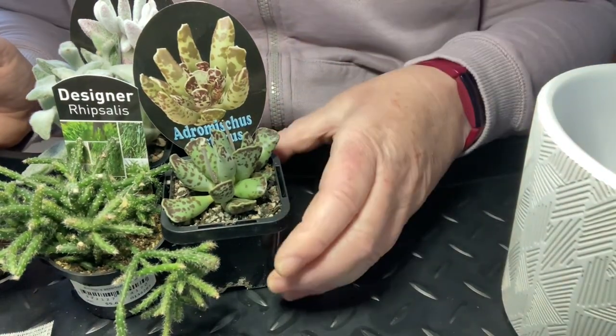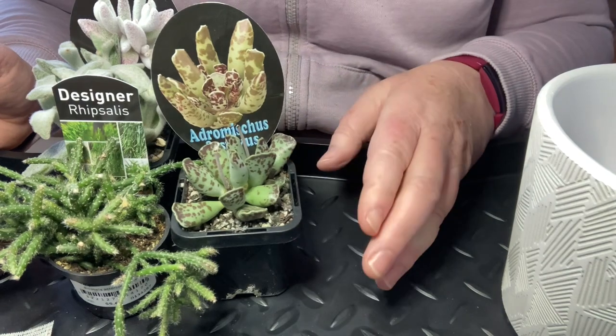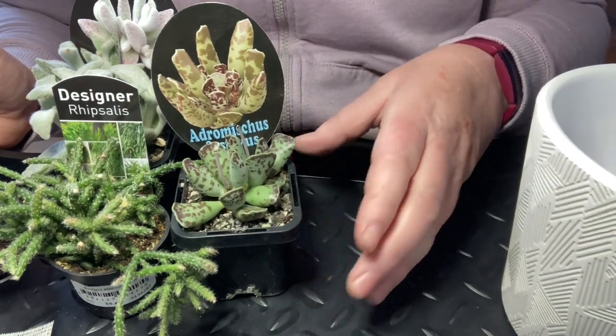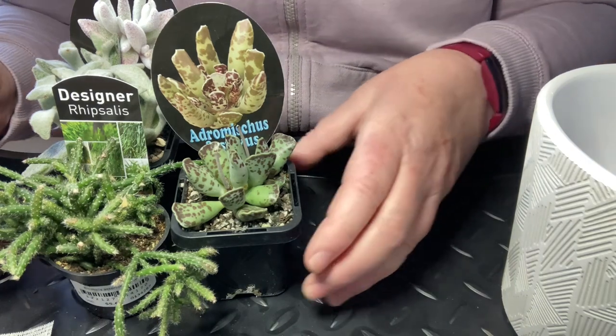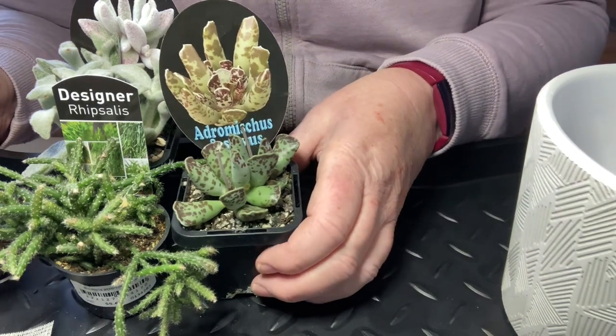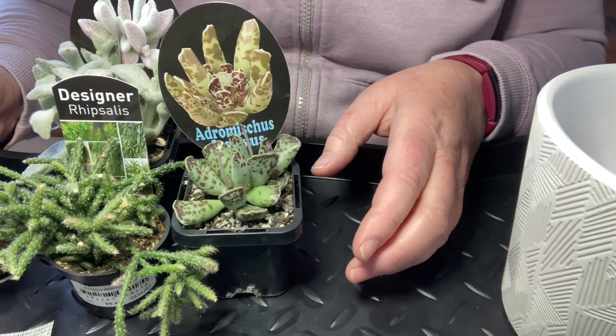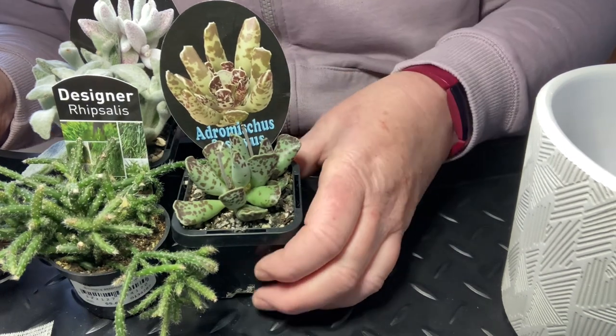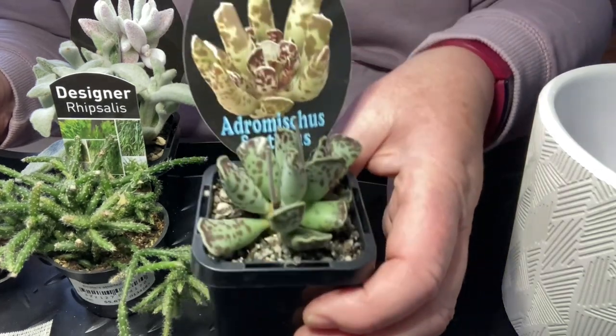Now for the plants I've chosen — please ignore the sound of claws on vinyl because the dogs have just been brought in and I think they're going to interrupt. Had to bring them in because it was raining. I'll try to ignore them in the background, and if not I'll have to go and separate them. Looks like they're play fighting. Anyway, these are the plants.